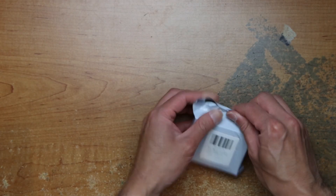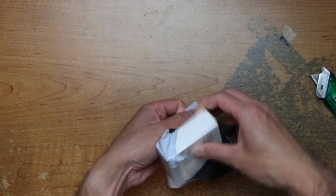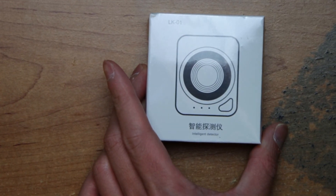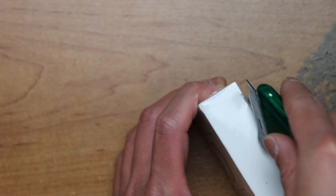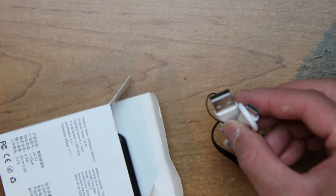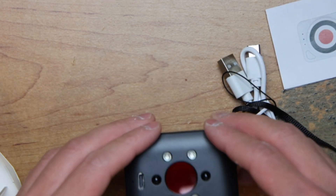Something in a bag. Barely read the link. Not sure what this is — 'Intelligent detector.' I think this detects some signals or something. There's a lanyard, a USB-C cable. It's in here. Plug it in, charge it up.